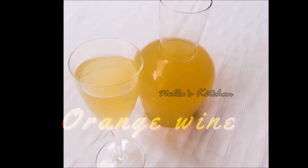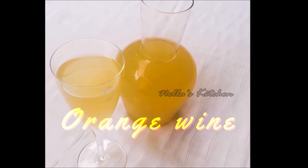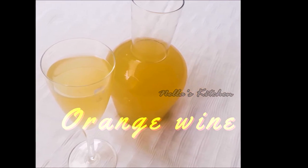Hello everyone, this is my recipe for orange wine. I am going to share this with you today.